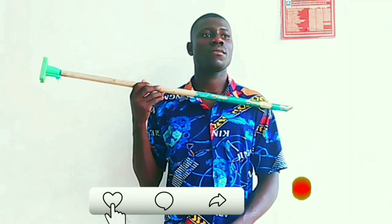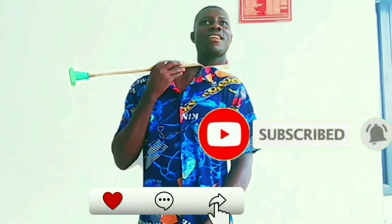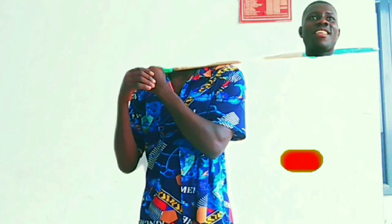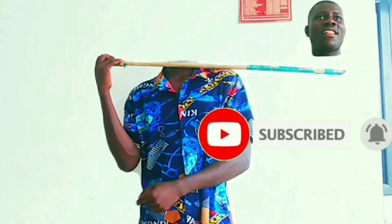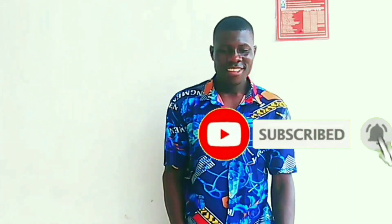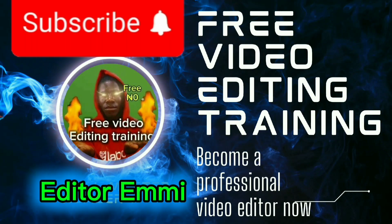I'm teaching you all of this for free — the only favor you can do for me is subscribe to the channel and like this video. Please share this video as well. I make a lot of videos on how to edit high-quality videos like these, and I also have a video on how to use CapCut Pro for free — the link is in the description. Check around my channel for more videos. Thank you so much for watching — see you in my next video.